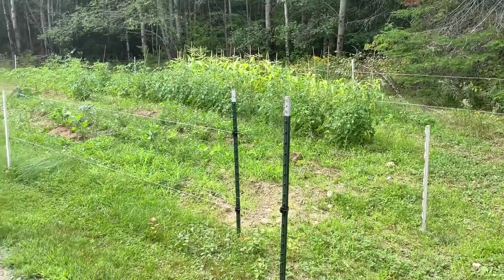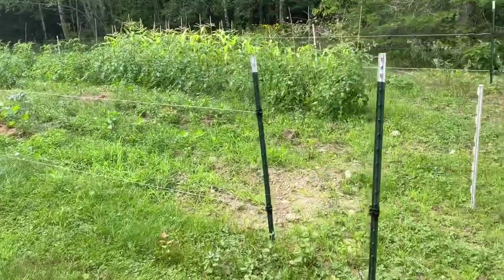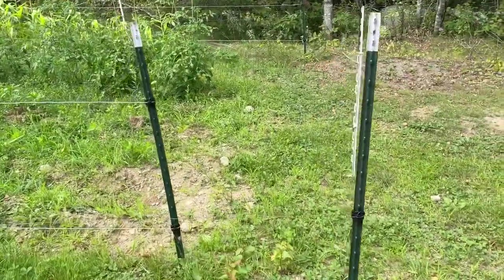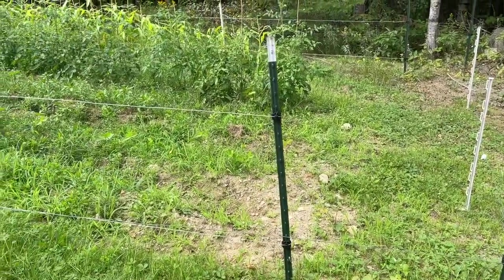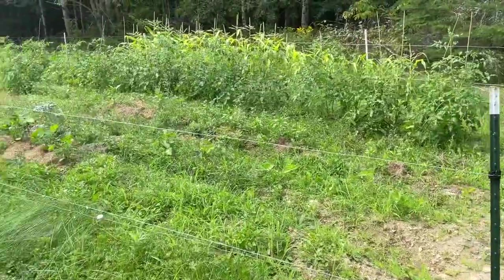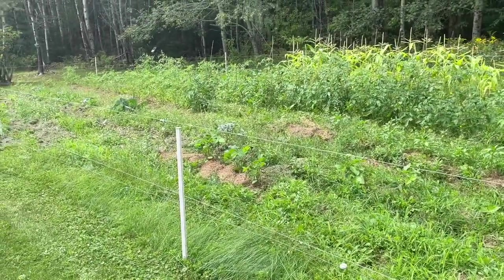That is the 3D deer fence. It's worked great. See the outer, see the inner. We haven't had any issues with deer this year, so it's worked out really good.